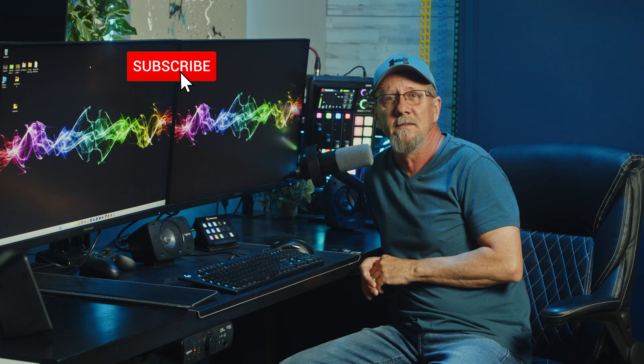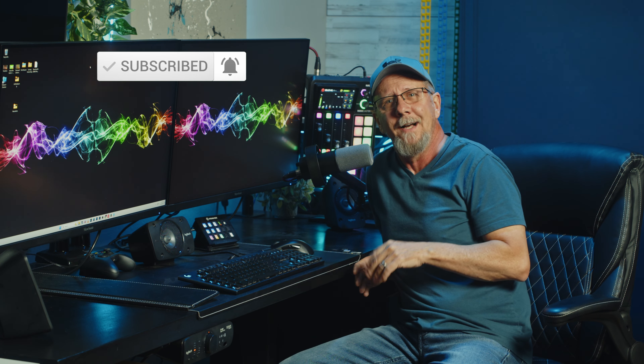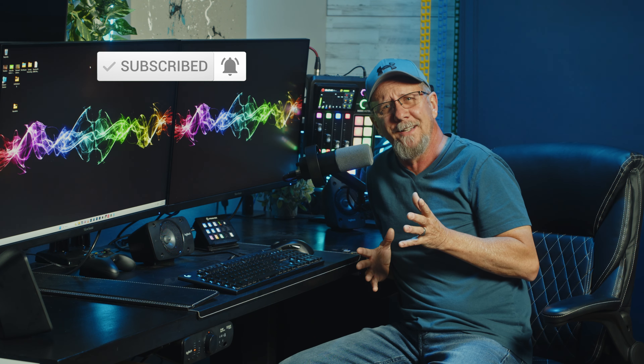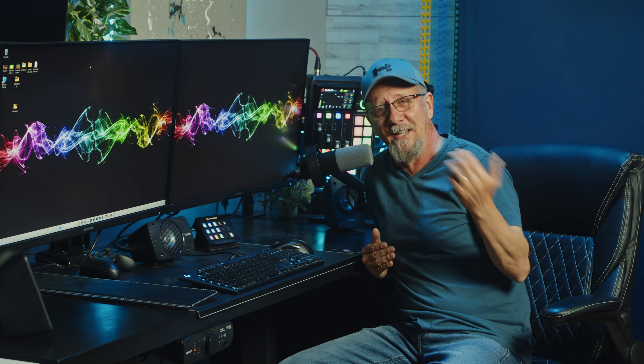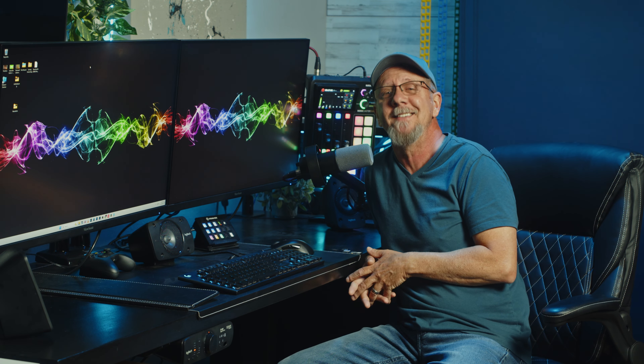If you haven't already, consider subscribing, and if you don't mind hit that like button on your way out. I'm still trying to grow the channel and I'd appreciate any traction I can get. Thanks for watching and I will see you all in the next video. Have a great day.